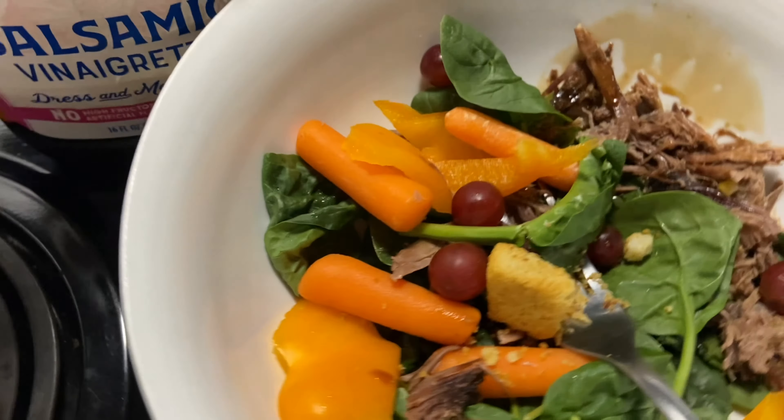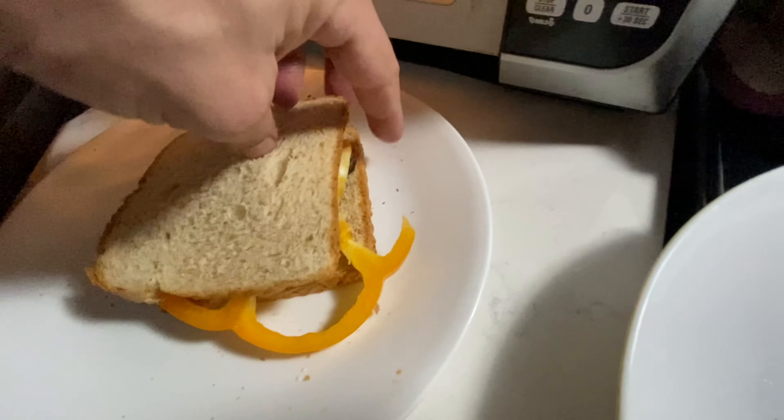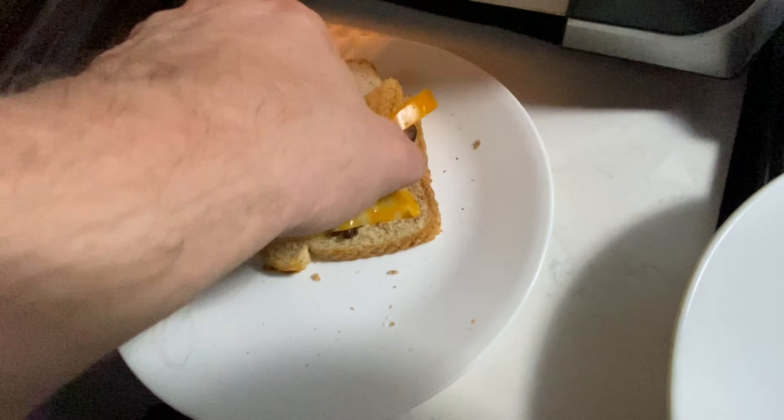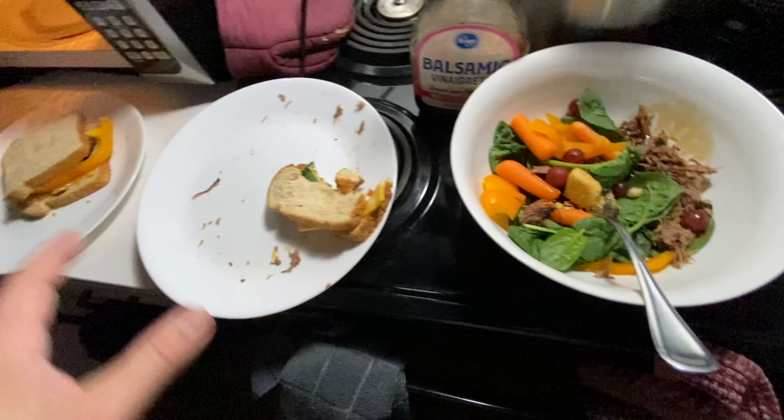I was kind of hungry. There's a second one - let's see if that cheese melted. Yeah it did, let's see if we can see some of that. The brown top underneath is the pot roast over there. Alright, that's gonna be a meal for me.